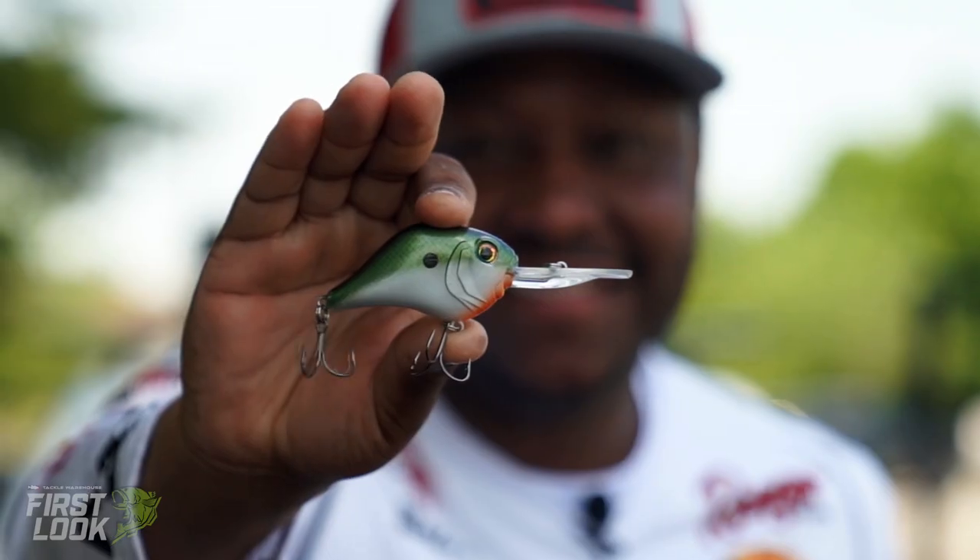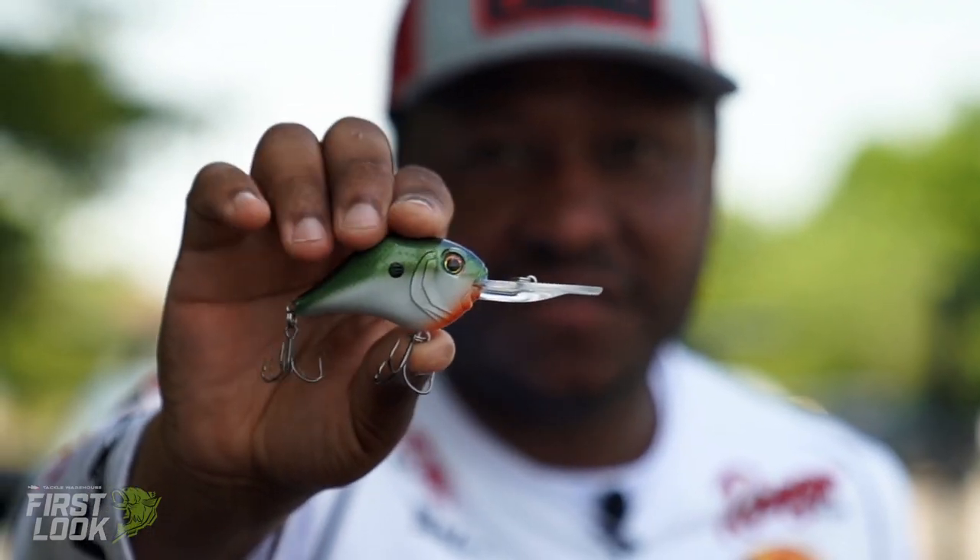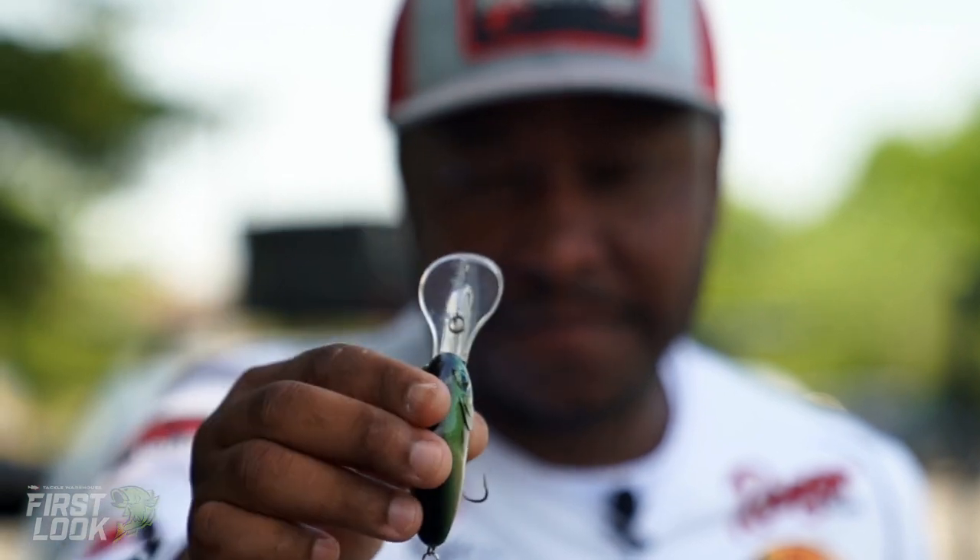Hey guys, Mark Daniels Jr. here with Bill Lewis. Today I want to introduce you to the newest edition of the MDJ crankbait series — the MR12. The MR12 is basically the big brother of the MR6, so before we were only getting to that six-foot depth range.